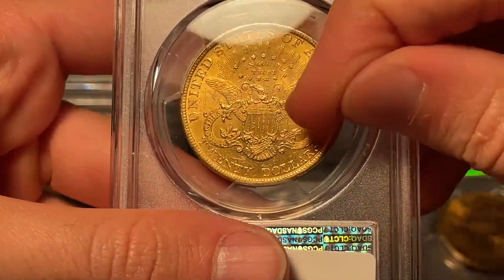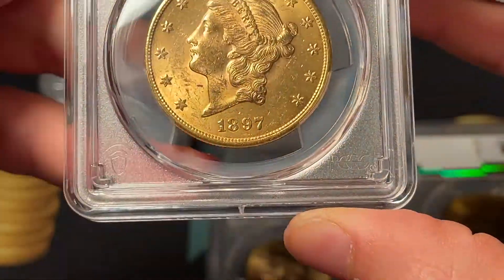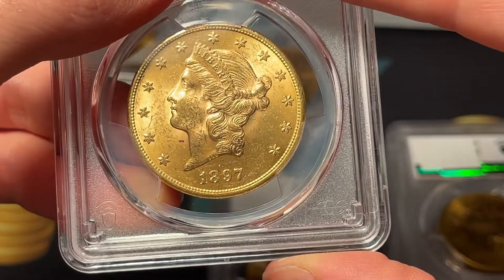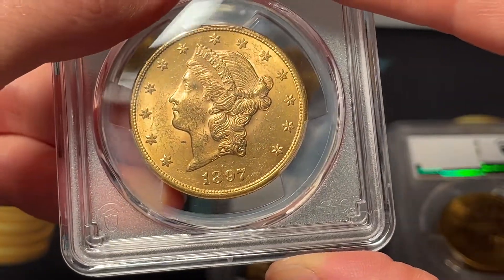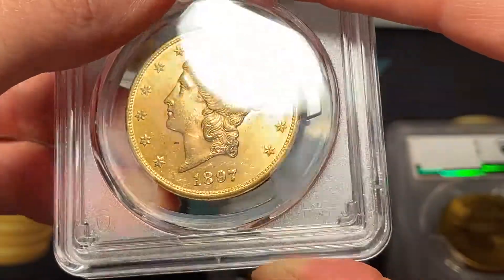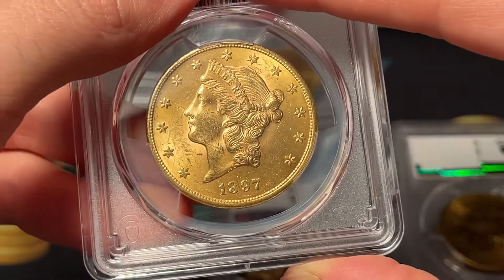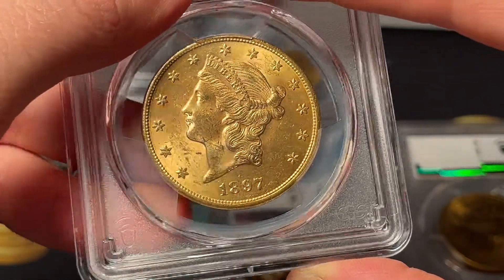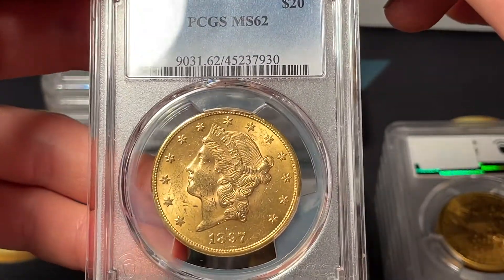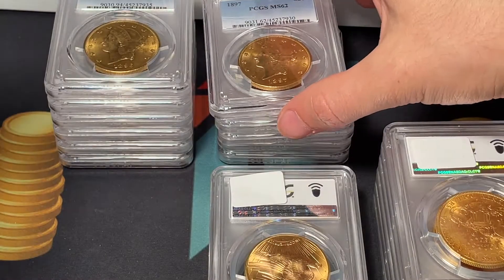Back to a regular gradable coin now — pretty chewed up on the back so I'm thinking 62. From the front, there are more hits but I don't think it drops to a 61. I'm no expert at grading, I just want to show my thought process — when I get things wrong it's good to be held accountable. I call it 62 and it is a 62. That helps fine-tune my eye.